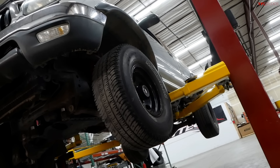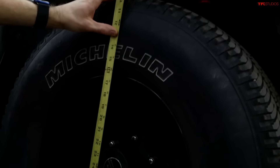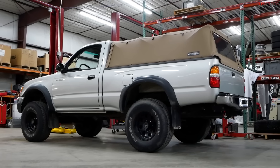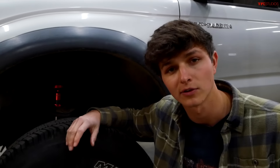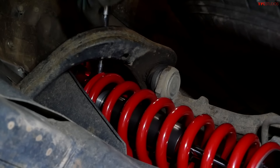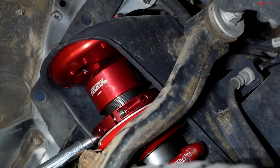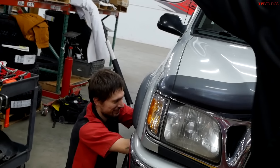Right now, Devin is going through and checking everything to make sure the lift is exactly three inches. We're also going to be throwing a steel bumper on the front with a winch to make this extra off-road capable, and that will additionally lower the front end just a little bit from where it sits right now. The process of adjusting the ride height is pretty simple with the included gear from the Toy Tech lift — you undo the collar and then use the little adjustment tool to twist the collar to the ride height you want.